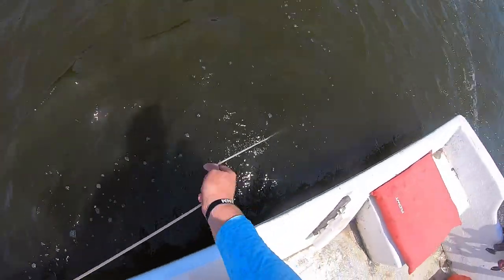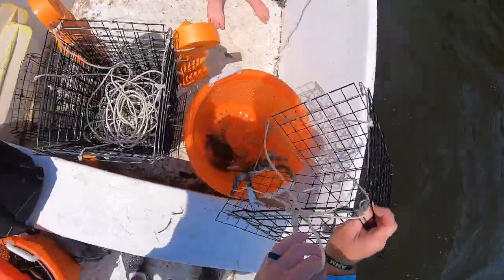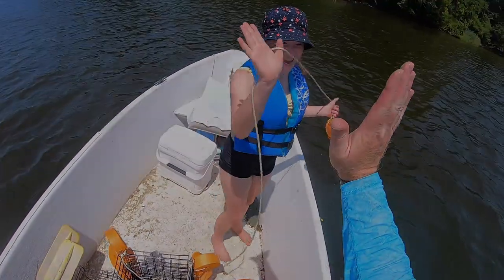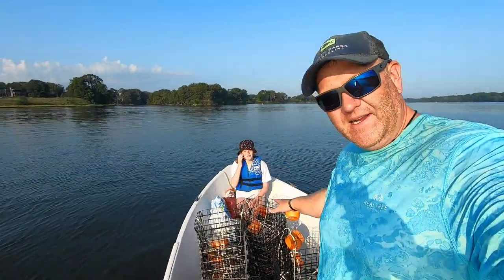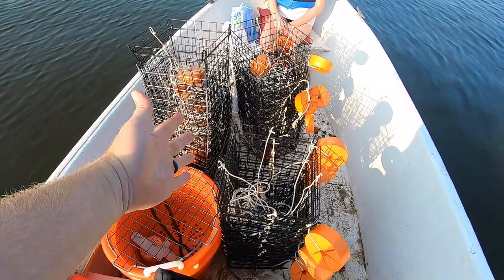Oh, is it heavy? Yeah, there's something in there — holy cow, that's a whale! Well, welcome to mental health day. Today I'm out crabbing with my daughter Grace.